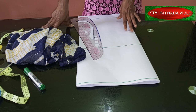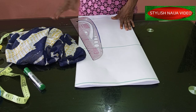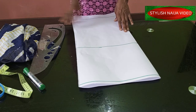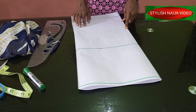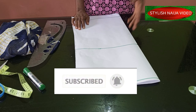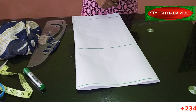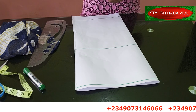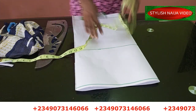To get started, I'm going to need a pattern, because you need a pattern before transferring to your fabric. If you are new to Stylish Niger YouTube channel, you are very welcome — please hit the subscribe button and the bell to get updates whenever I upload a new video. If you want to register for our online classes, you can see my number scrolling on screen — just send me a message on WhatsApp.